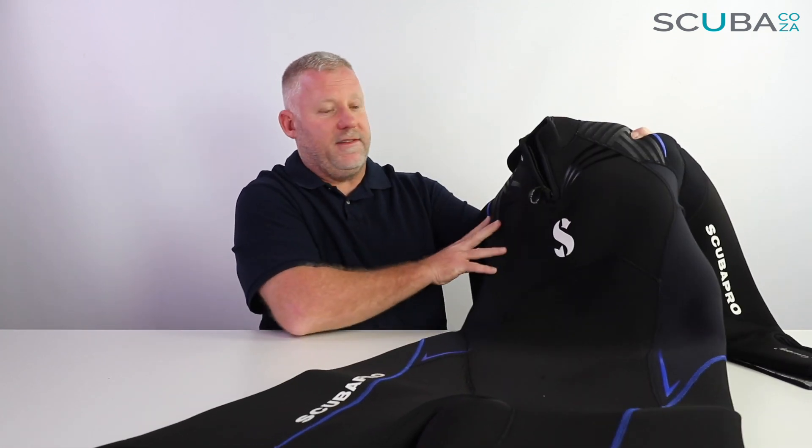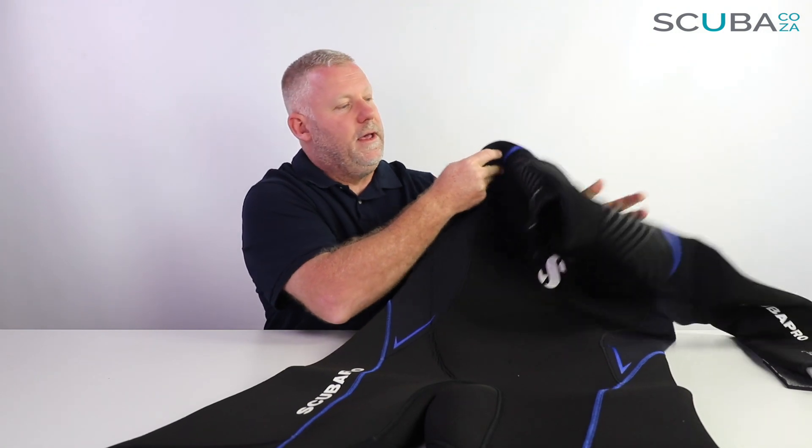ScubaPro specifically is going a long way to look at the more eco-friendly way of making their suits.